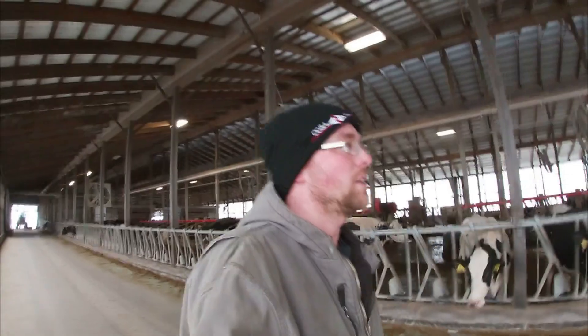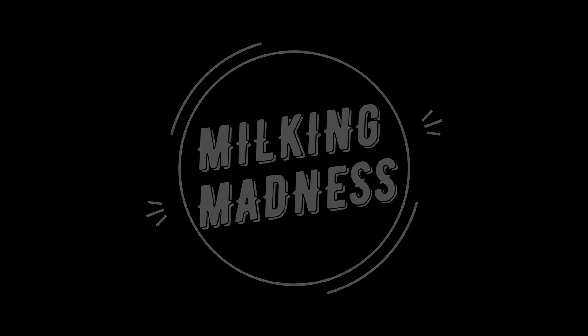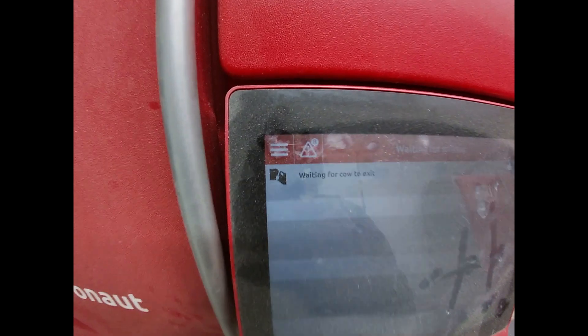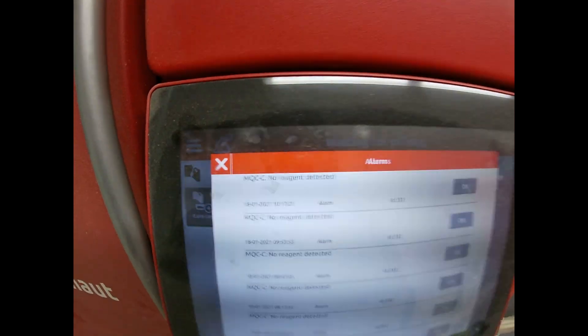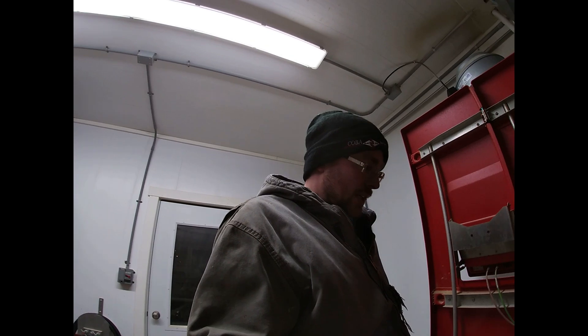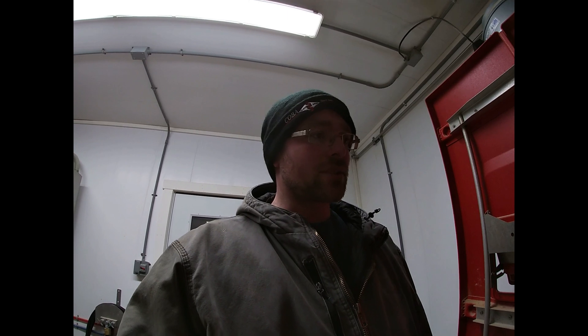Hey guys, today is January 18th of 2021 and I got a robot here that's got some alarms on it, so let's go check it out. It's complaining there's no reagent detected, and what that's all about is we have a somatic cell count sensor on here, and the somatic cell count reader uses a reagent.